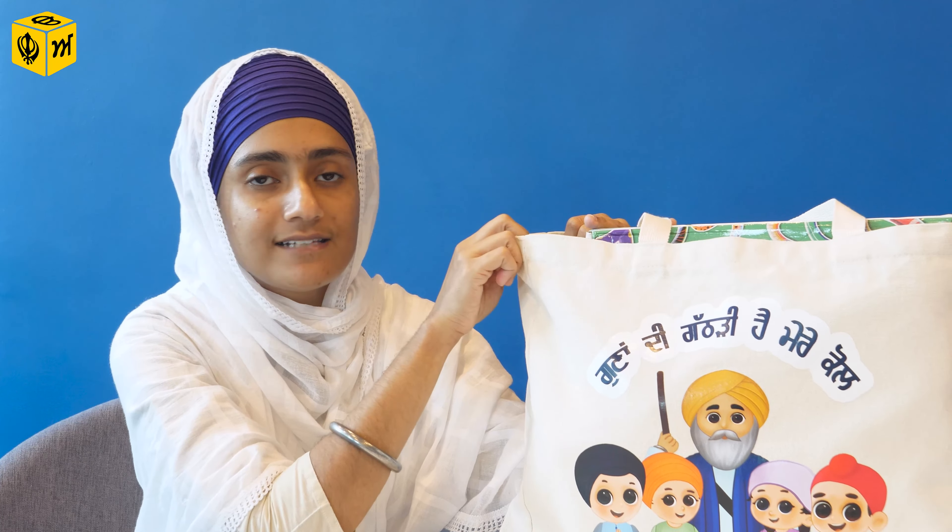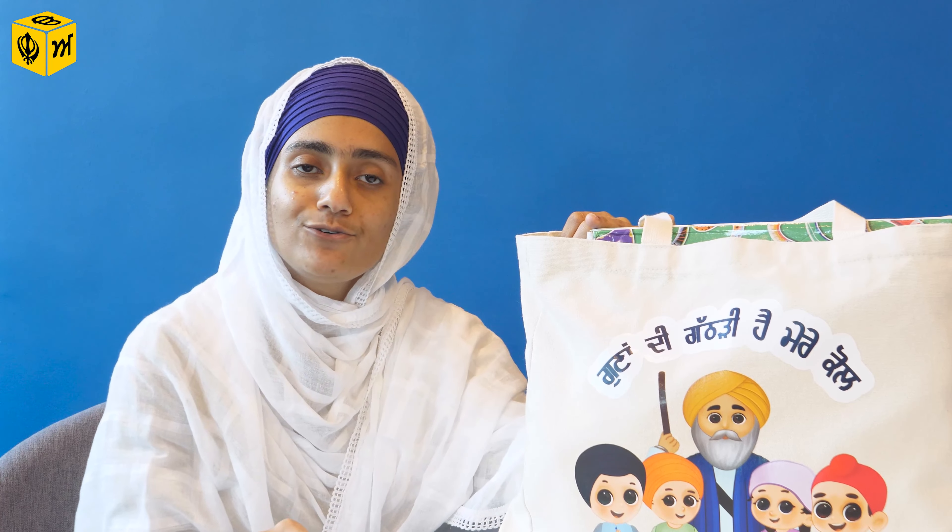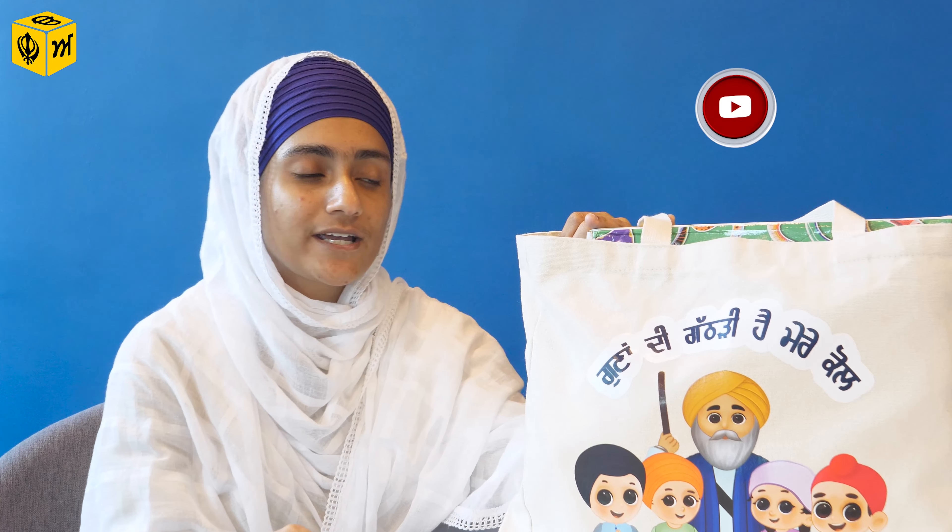On Khalsa Fulwari's website, they also sell this tote bag. It's called Gunadi Gantari and all of their products are from their nursery rhyme videos from their YouTube channel, Khalsa Fulwari. I'm pretty sure you have seen that YouTube channel — if you haven't, please go and check it out. You would recognise the characters from the nursery rhymes.